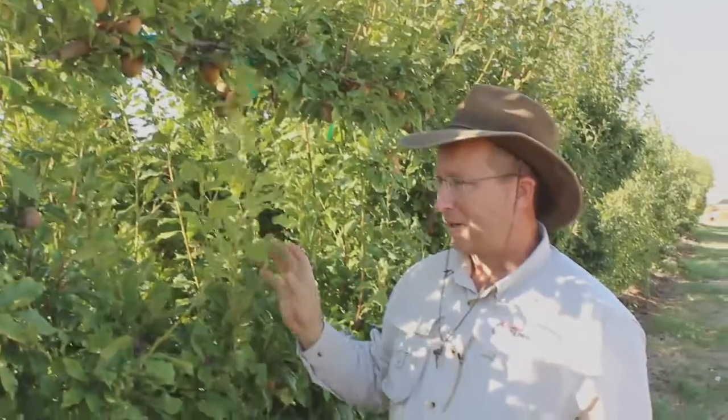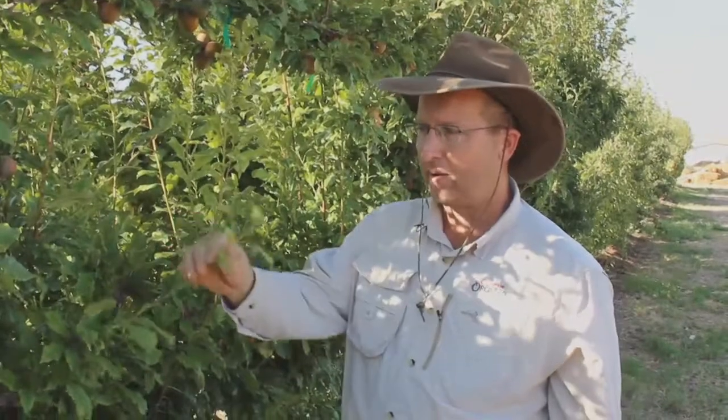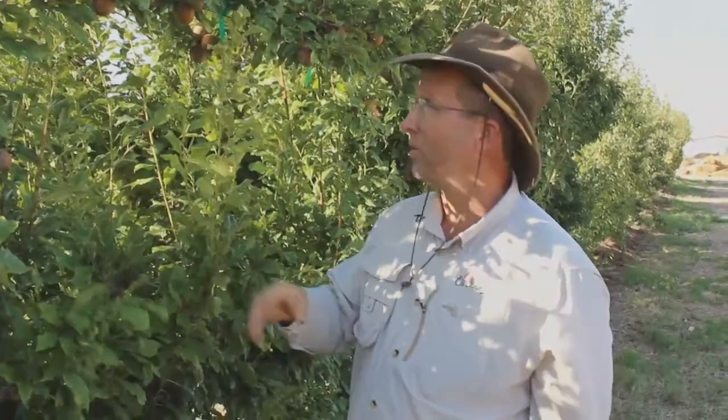These are plum trees and most people have a hard time finding the plums. You just have to look at the leaves and get to know them. They look kind of like a cherry tree leaf, if you're familiar with those.